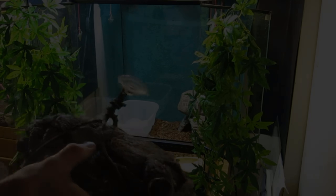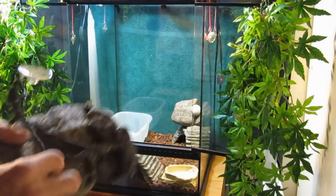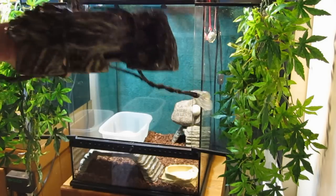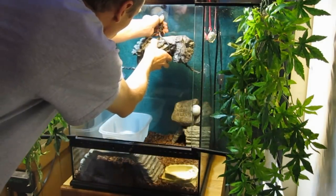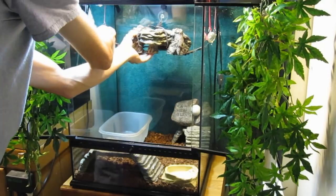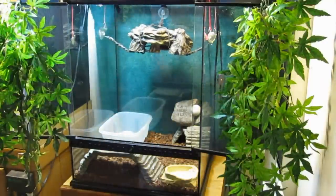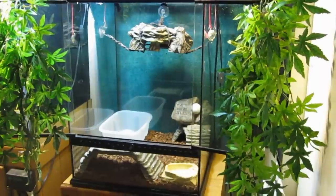Next we're going to hang the hide. If you've ever seen how I do my vine systems, it's very similar — it's basically a vine wrapped around with extensions on it and some suction cups so we can hang this and have it suspended in mid-air. Once we put this in here and get it set up, that's pretty much how it's going to look — and it actually looks almost exactly how it's going to be.